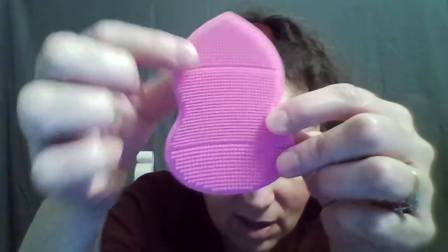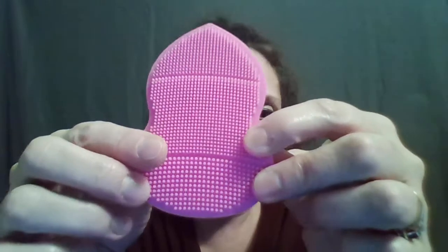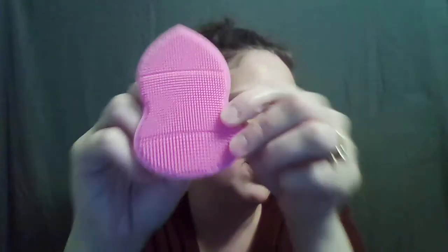Then there are the middle bristles — they're a little thicker and a little more dense. These are good for removing blackheads and dirt from your pores, exfoliating your skin, which helps soften it and makes it healthier. That's mainly the main body, so most of your cleaning will come from here.